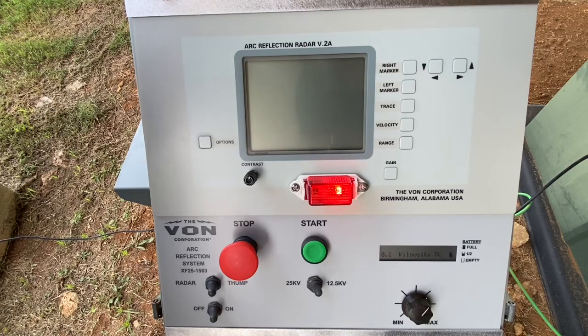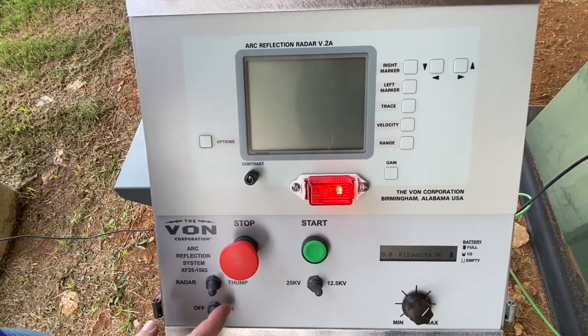Once we have heard and identified the thump, we simply press the stop button and turn the unit to the off position.